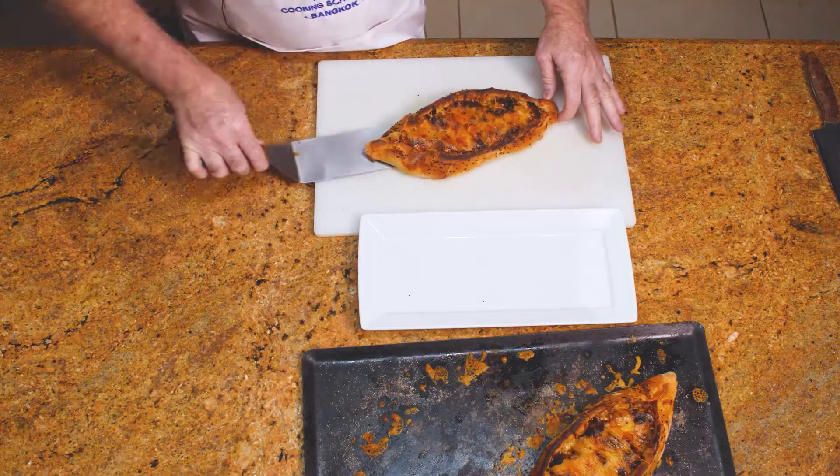I just got a call from my daughter — I think I spoke for a few minutes too long. These are probably more done than I would actually like, but they're still going to taste absolutely divine.